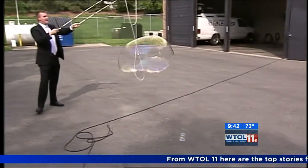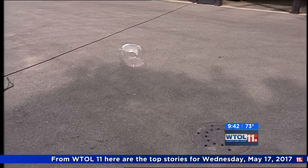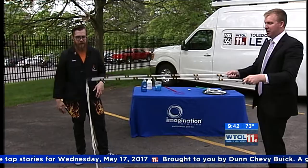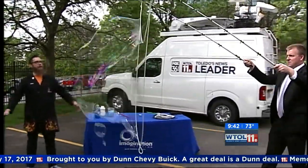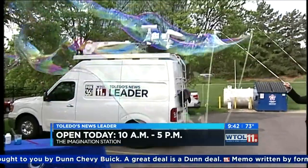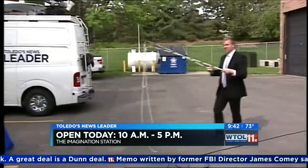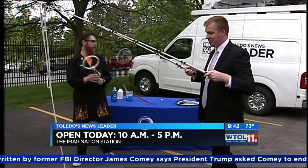Professional bubble maker meteorologist right there, using just a couple of household things — probably things you already have around. Let's see if we can make it even bigger. Let's see if the wind will agree with us — pull it out and slowly back up. Look at that! Oh my goodness, that's amazing — that was a pretty good one. Easy to do; you can get all this stuff at the grocery store and make bubbles like this at home.